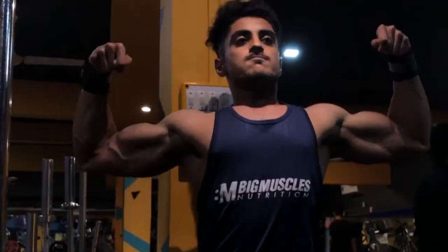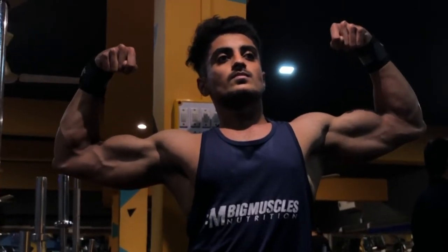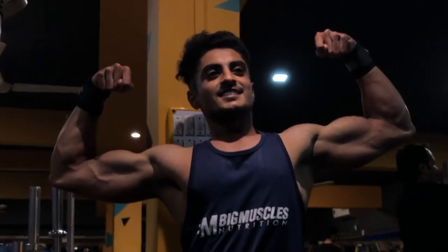As a natural lifter, I recommend training your biceps at least two times a week to see good results. Being natural, we should train each muscle group at least twice a week, so train your biceps two times a week.